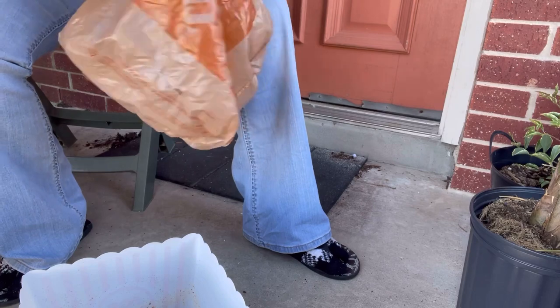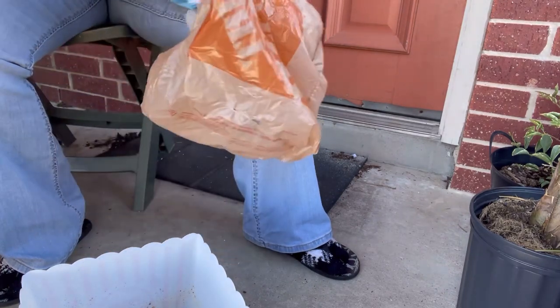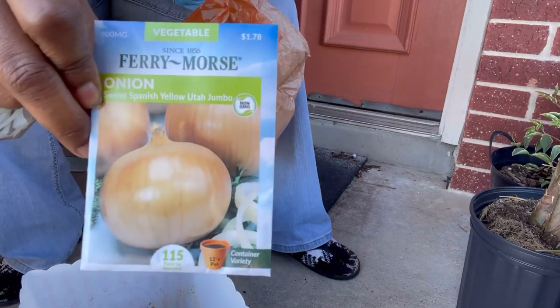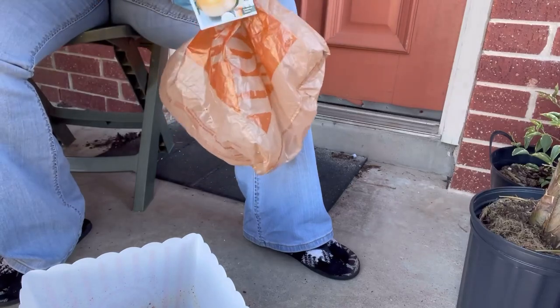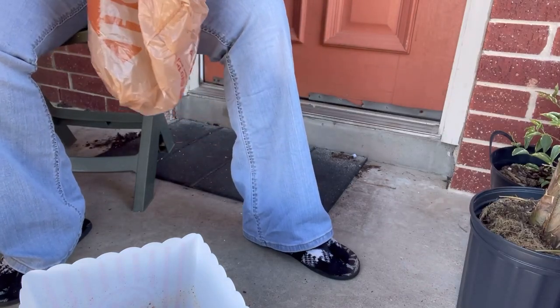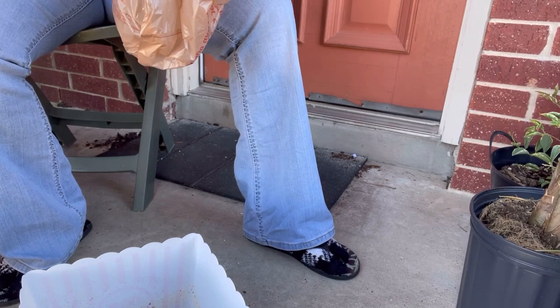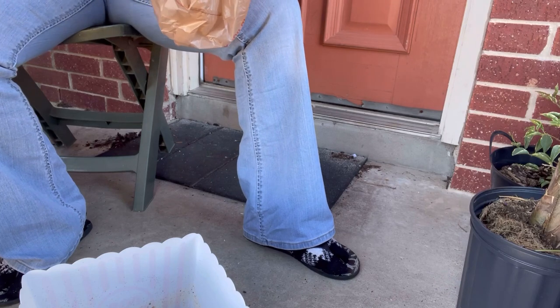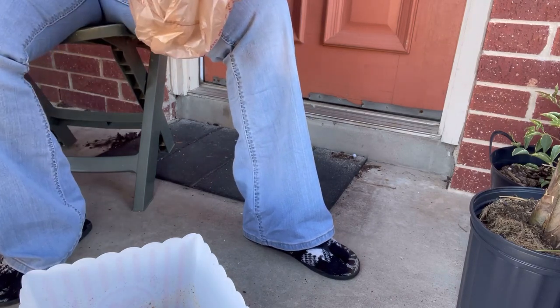Here are two extra seed packs I picked up - a pack of bunching onions and some regular yellow onions, and this is a container variety, which is great because I plant in containers. Let me get my soil ready. I had the water hot but it's cooled down now because I've been out here dealing with that cat.